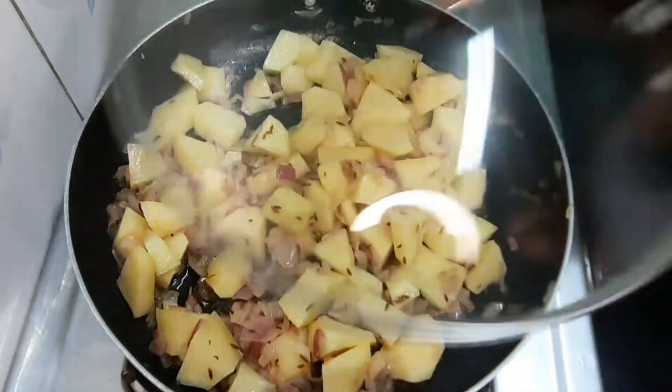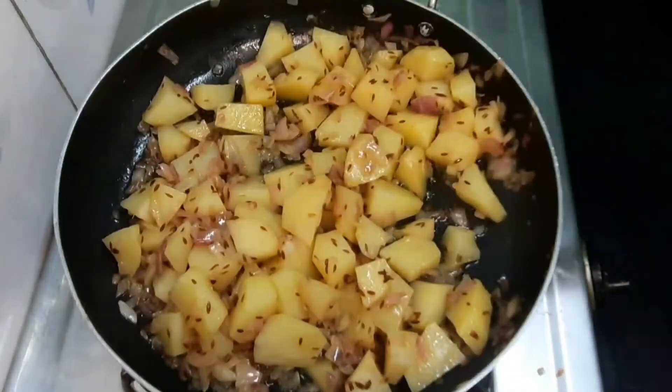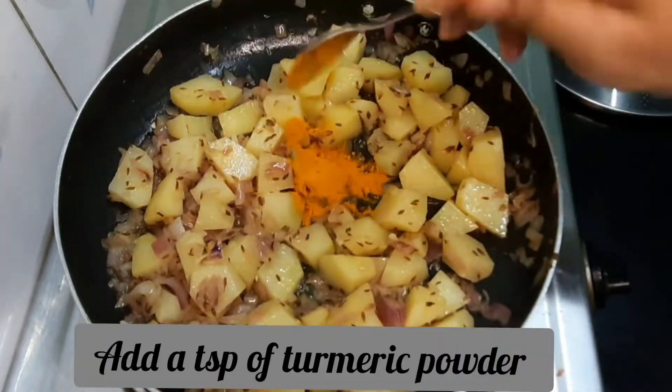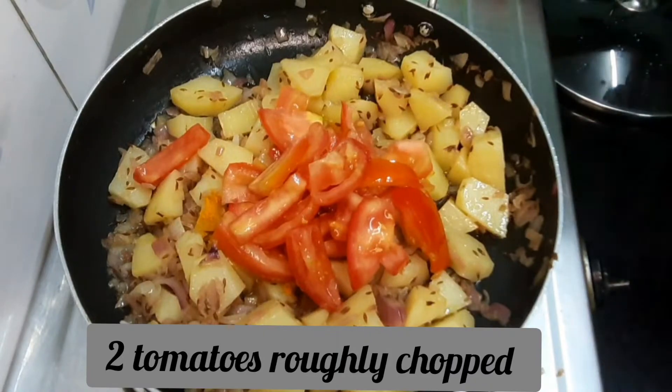Even on medium flame, we will fry the aloo gaad again. This is the first half a teaspoon of aloo gaad. I'll especially add a tomato and add 1 tsp of tomatoes.